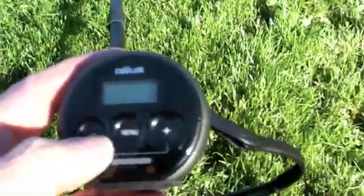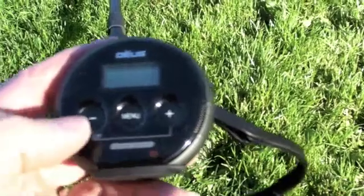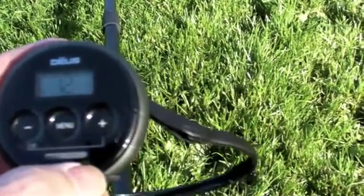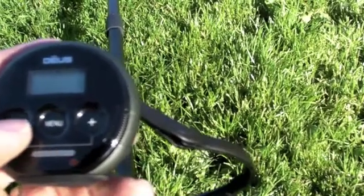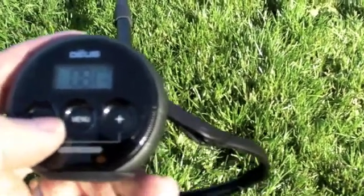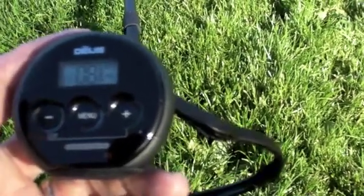The remote control is now on, as you can see. Now time to turn on the headphones — very simple as well. You just turn on with the minus sign. Volume is at 8; I'll just have to try that and see how it goes. So we're ready to go.